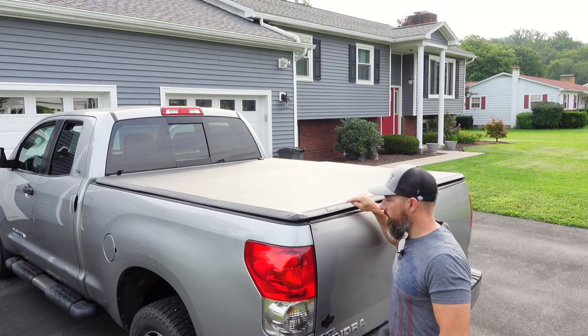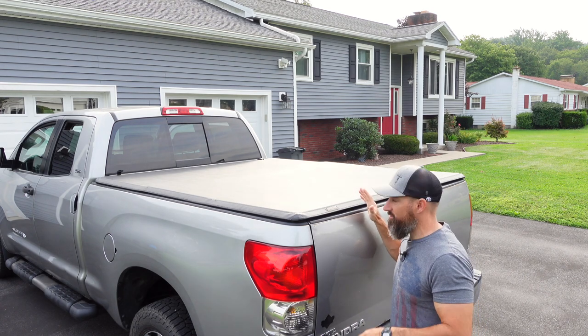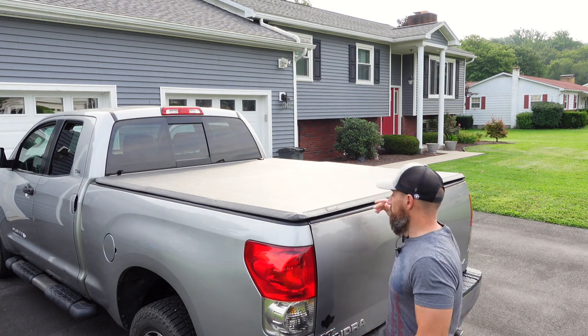I'm going to show you my Tonneau Pro hard fold tonneau cover. I've had this on here for about five, five and a half years, and it's definitely served its purpose. I definitely think it was a very good value for the money that I paid for this.